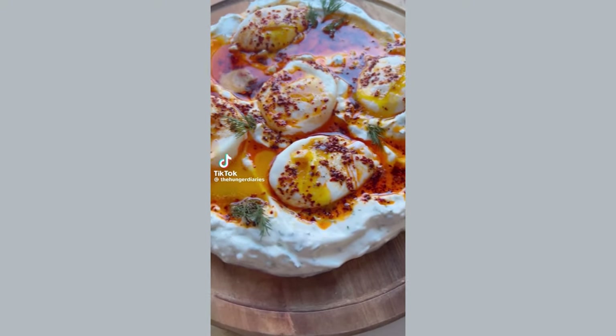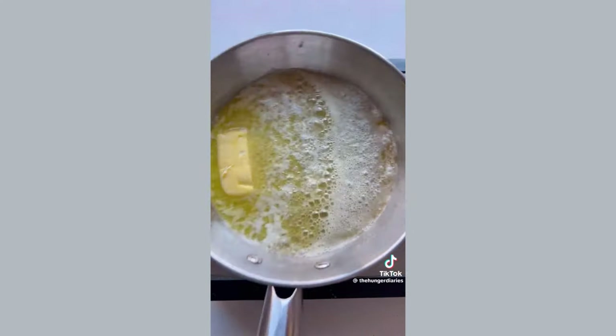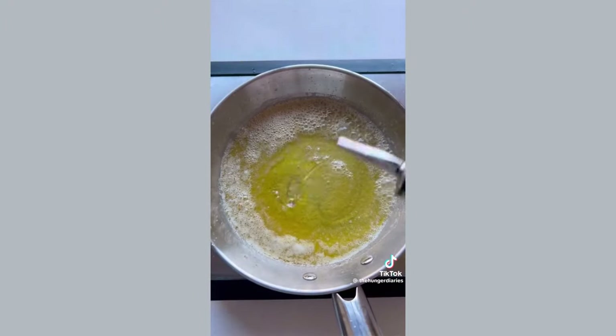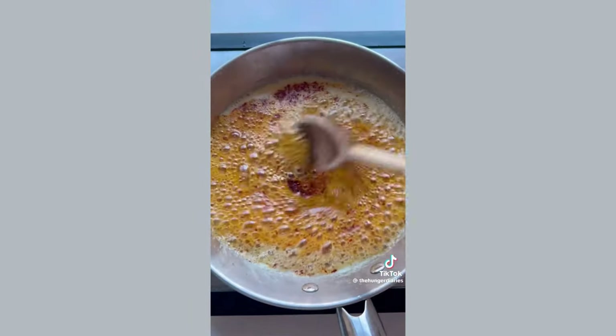Let's make Turkish eggs, otherwise known as çılbır — please forgive my American pronunciation. First, we're going to make the Aleppo butter. All you have to do is melt four tablespoons of butter in a pan, add two tablespoons of olive oil, and a little over one tablespoon of Aleppo pepper. Get that nice and foamy, then take it off the heat and let it steep.